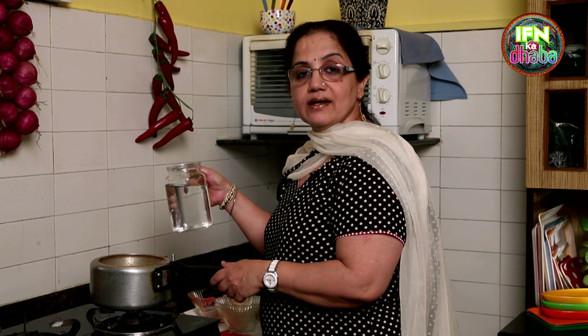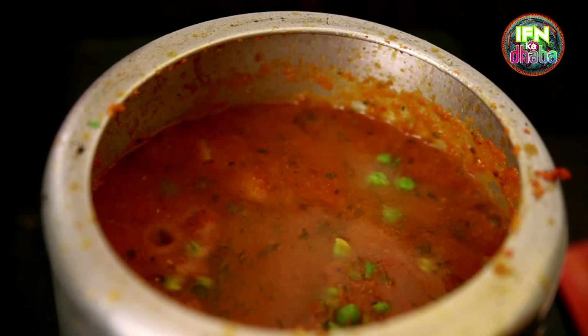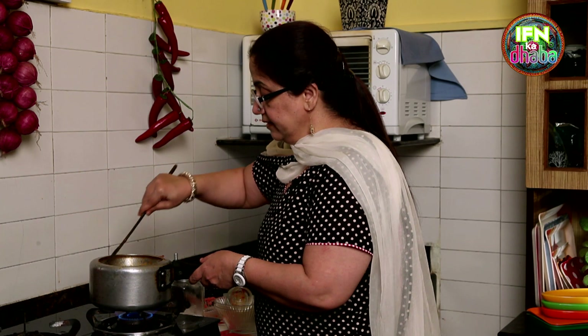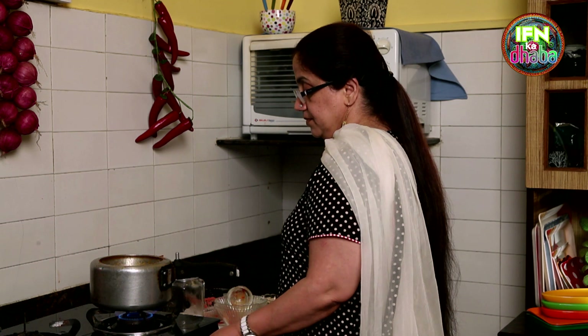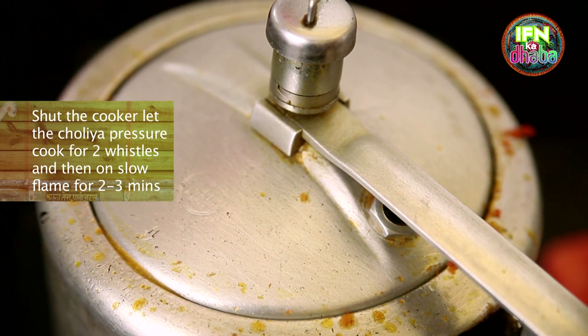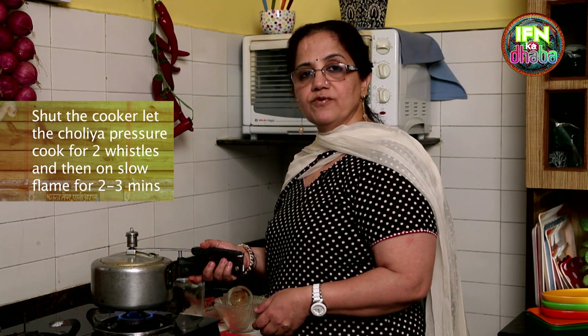So now I am adding another cup of water. If you want a thick gravy, use less water. If you want a little more gravy, you are free to use more water. So basically I have used one and a half cups. Now I will shut it and let it cook. Let there be two whistles, and then keep it slow for about another 2-3 minutes. And then it's ready.